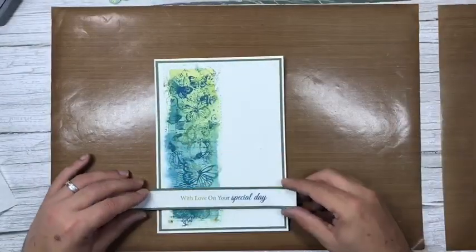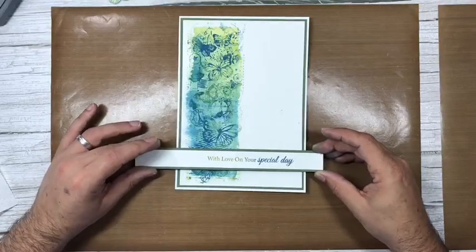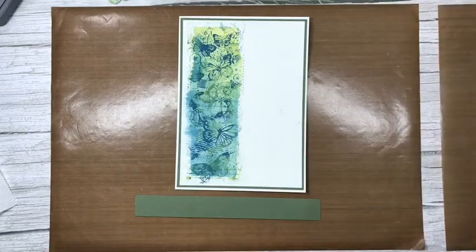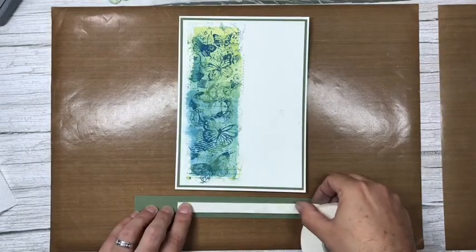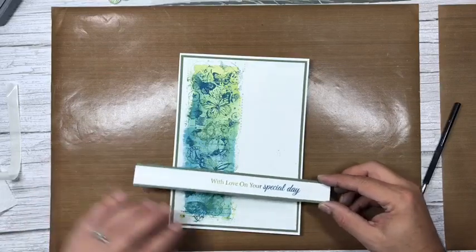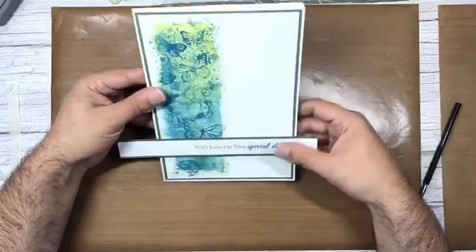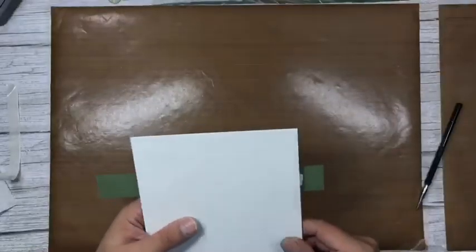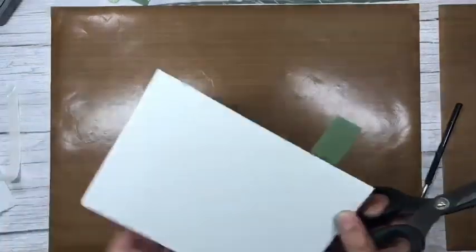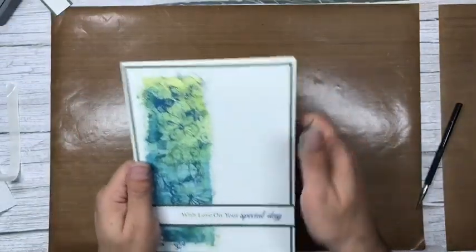Let's get this put together now. The sentiment strip is going on with foam tape — just raised and slightly off center. I'll put a row of foam tape edge to edge, take off the backing, and position it in between those two butterflies, just a bit to the edge. That looks straight enough. I'll flip it over and trim off the excess with my big scissors.